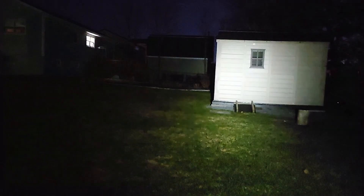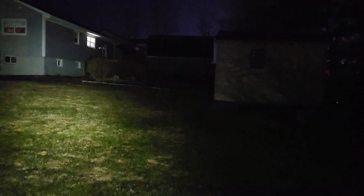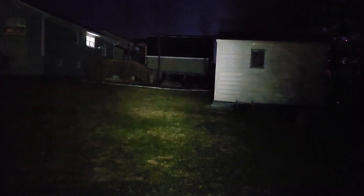Nighttime testing for the Nitecore NU20 Classic. Turning it on in its lowest setting — not a lot of light in front of me. Taking it up to its highest, that's at 360 lumens. This is a headlamp; that's sufficient for the tasks intended for, but it's not casting light a long way — more of a flood than anything else.